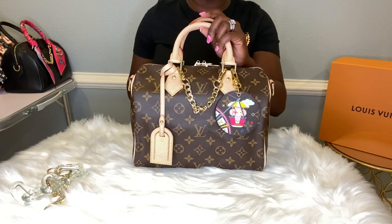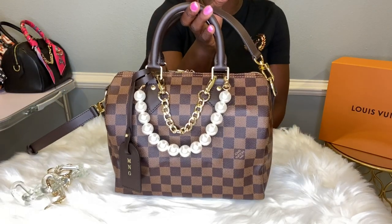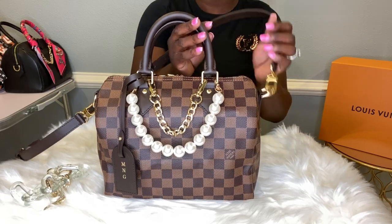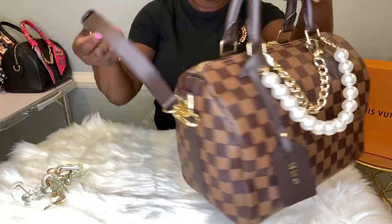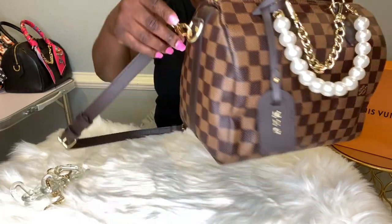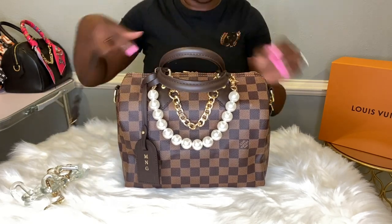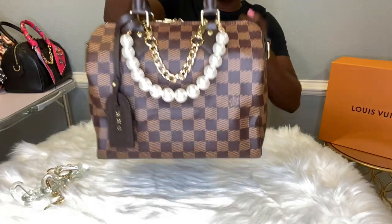Let's move right along to the next bag. This is my absolute favorite — I love this print. This is the Speedy Bandolier 25 Damier Ebene print. One of my favorite prints of all time. It does come with a dark brown strap, adjustable and detachable, and can be worn as a shoulder bag or a crossbody. Taking the strap off — I just love carrying this bag as a tote.